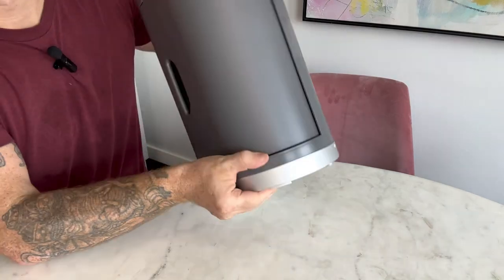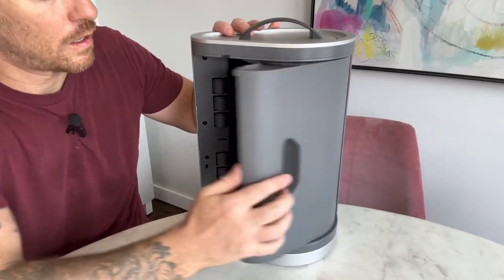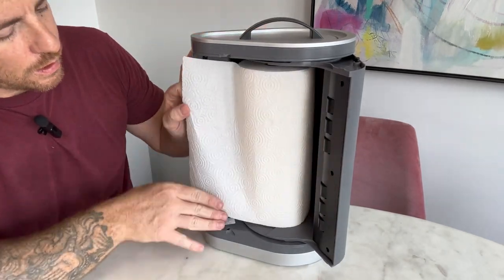There are models that also mount underneath the cabinet. I got this tabletop version since there are no cabinets over by my sink. It has plenty of room for any style of paper towel that you have, and honestly it works really great.